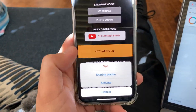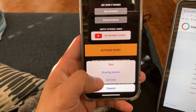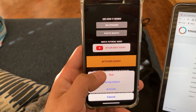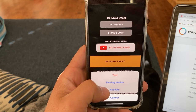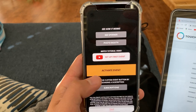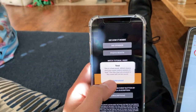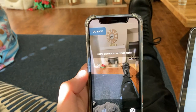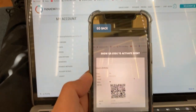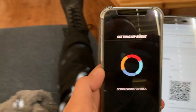Usually when you pay the $50 subscription for the week, you go to Activate. Since I don't have a subscription right now, I'm going to go to Test — but it's the exact same steps. Instead of Test, you would hit Activate for an actual event. I'll hit Test, and you're going to get this little icon pop up that wants you to scan the QR code for the event you're at. Let's go ahead and scan this QR code — it recognized the event.